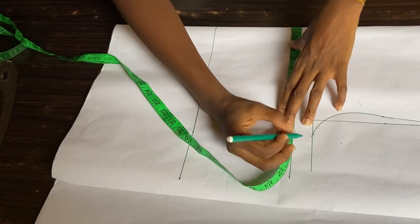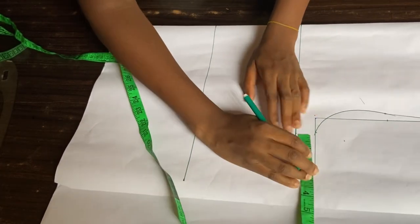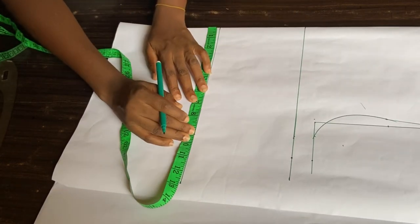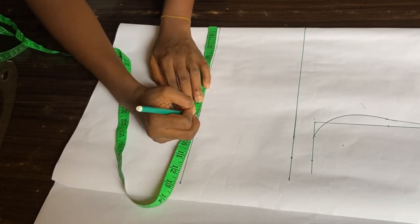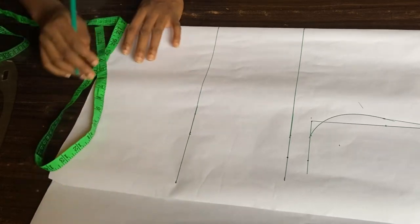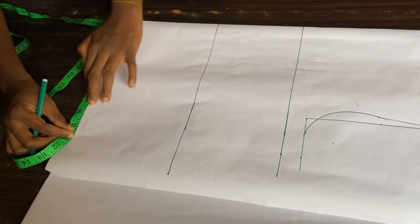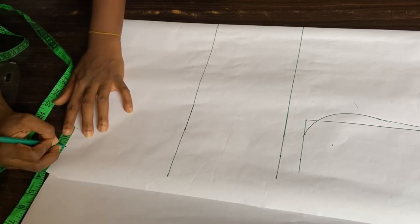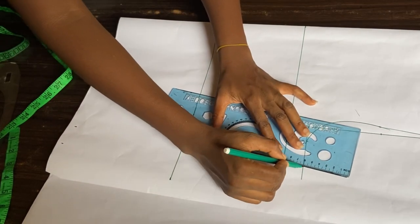I'll divide my bust circumference by 4 again, which is 9 inches, and add 1.5 inches for sewing allowance. I'll also add 1.5 inches on my armhole. Next, my waist circumference divided by 4 is 8 inches — I'll add 1.5 inches for sewing allowance there too. Then my hip circumference divided by 4 is 10 inches, and I'll add 1.5 inches for sewing allowance and use my ruler to make a connection.